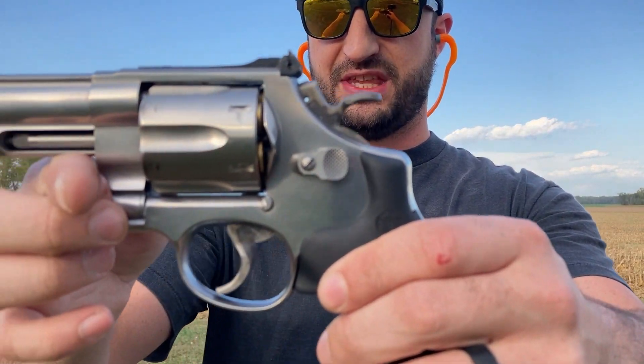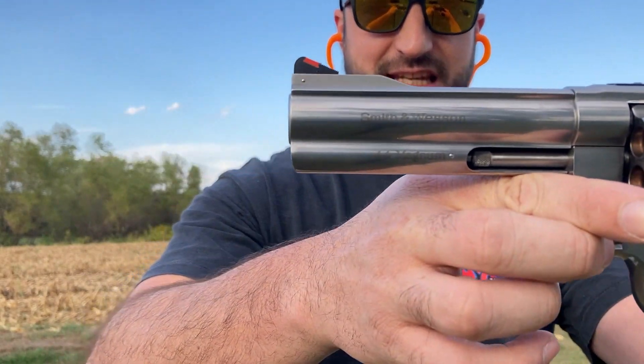All right, ladies and gentlemen, before we push it out any further, let's try it with this baby — the Smith and Wesson 629 Classic, just one of my favorite weapons. I've done 100 yards with this one many times, it shouldn't be a problem, but let's find out.